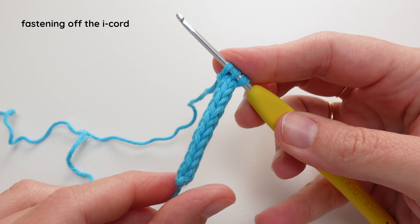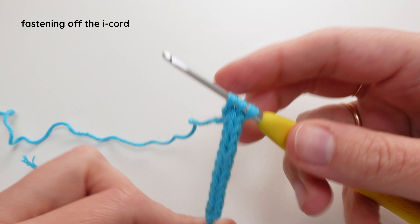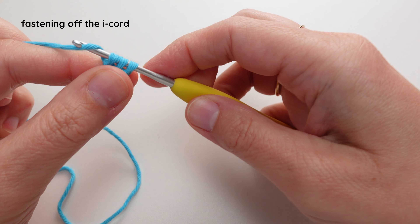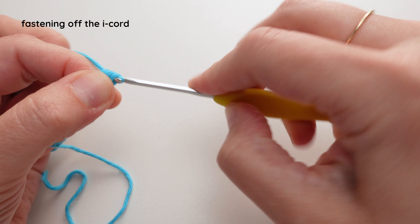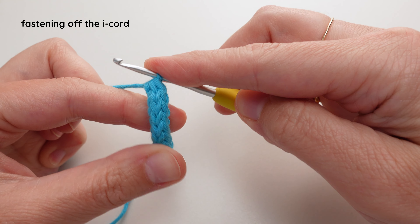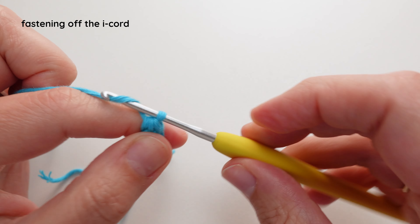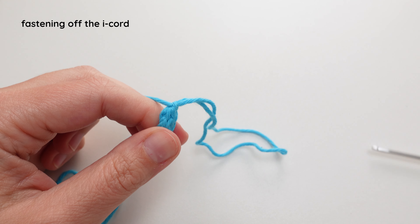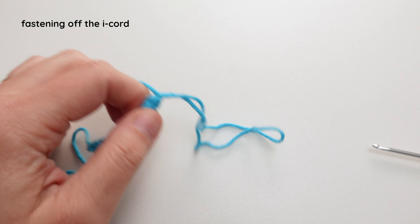So I finished making my I-cord. When you're finished, all you're going to do is yarn over and pull through all three loops on your hook, then yarn over again and pull through the loop, and then cut the yarn tail.